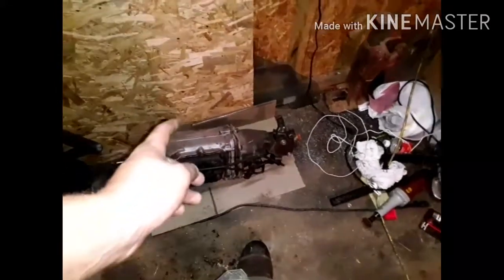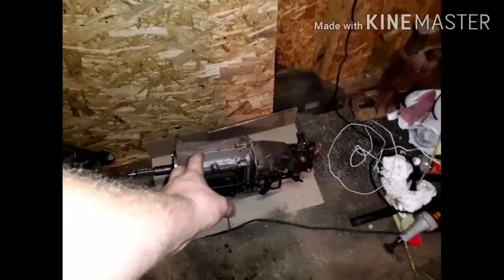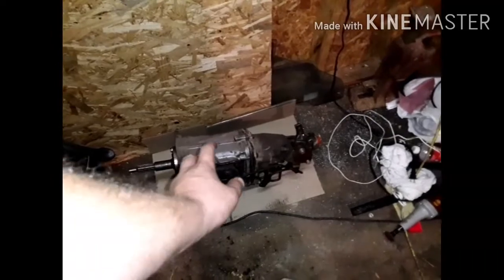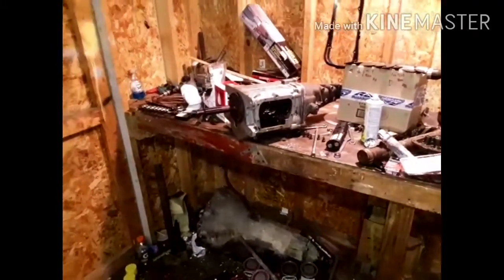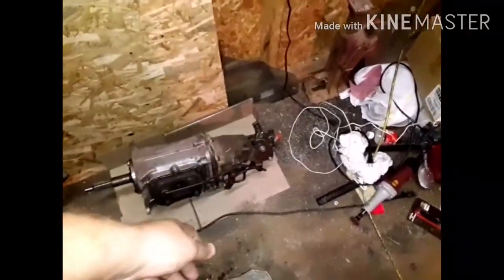I want to run that one instead of this one for a little while. They're both M20s. The difference is this one — the case actually came out of that car, it's original to it. I would much rather tear out that one than tear out this one.